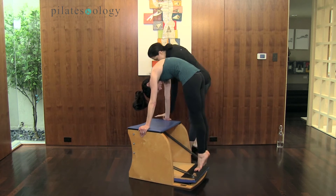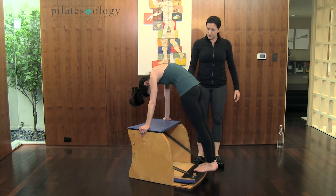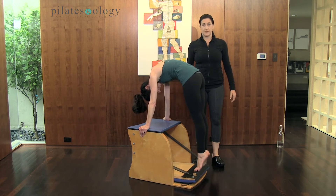Deepening the abs, and she's pressing the arms down. So she's going to lower, lower, lower the heels without changing her upper body configuration, and she's going to lift, lift, lift.